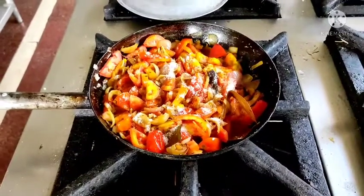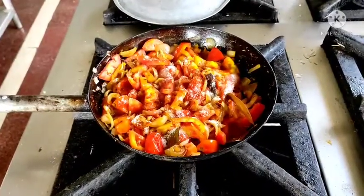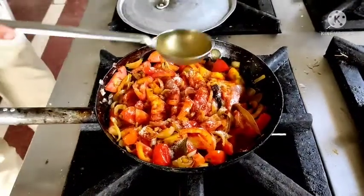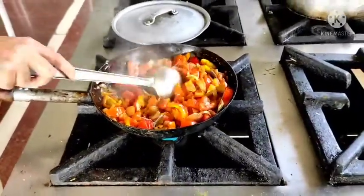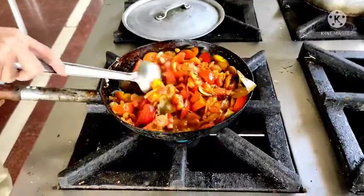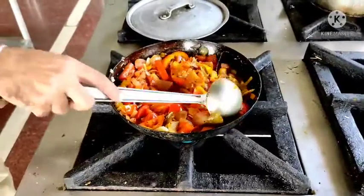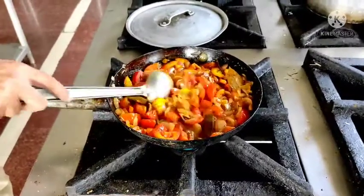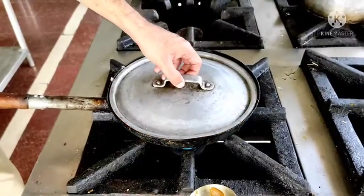I am putting some boiling hot water in this, basically so that the masala do not burn and they mix well with onion and tomatoes. This is a very delicious gravy. You can see a beautiful yellowish orange colour of this gravy and delicious flavour. Next I am going to close it for 7-8 minutes with a lid and let it cook.